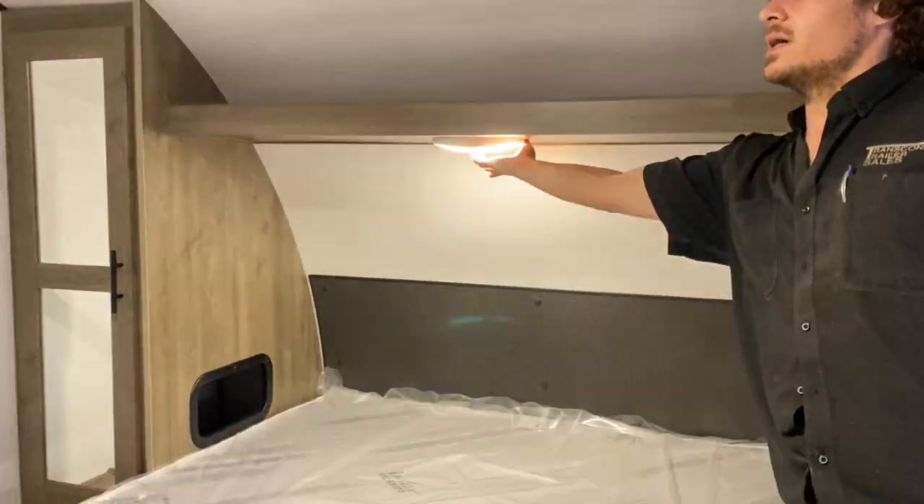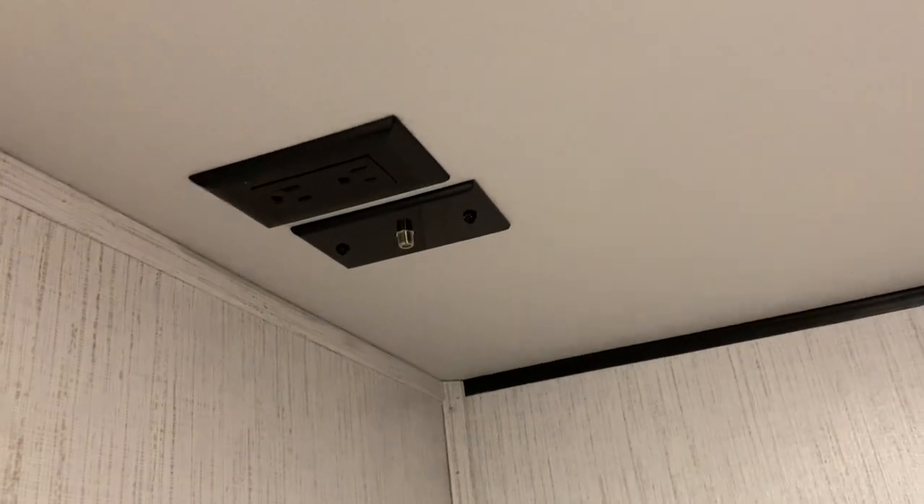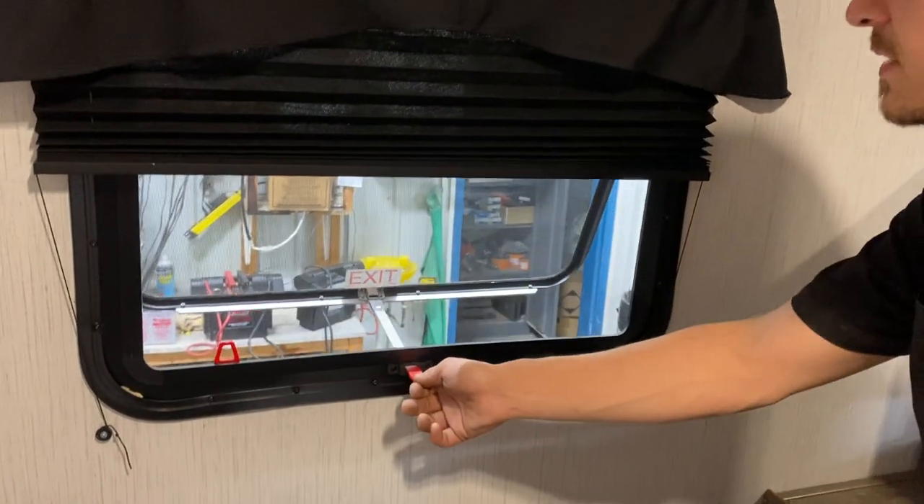Up at the head of the bed there's a little light. The other-side closet is exactly the same. Up on the wall you have a TV backer, with a power outlet and cable and satellite outlets straight up from there. Emergency exit here — pull that red tab to remove the screen, take this handle, throw it outside, and hop out.